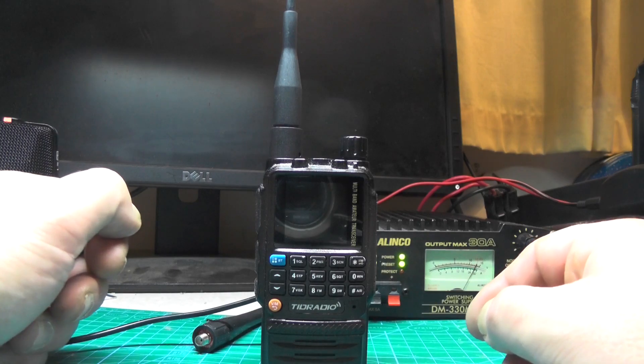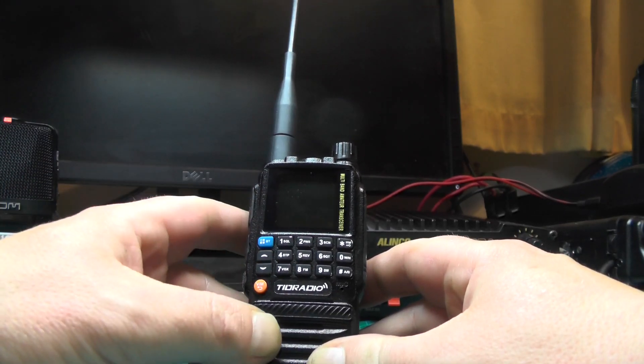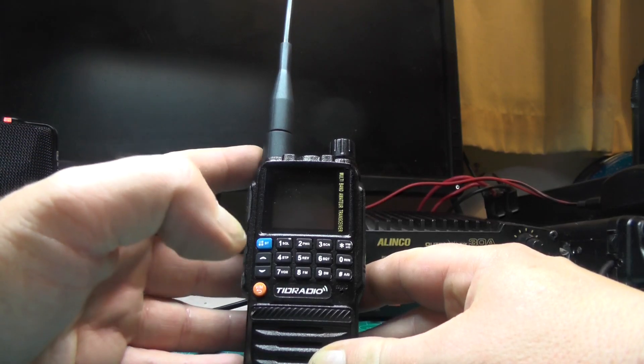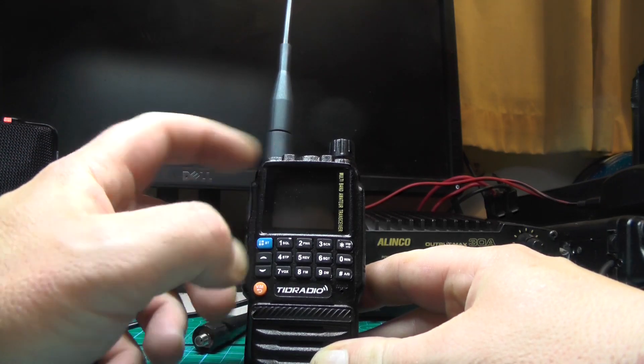Hello YouTube, welcome back to this week's video, this is 2E0IQJ. This radio here is a TID Radio TDH3. This was sent to me a few weeks back from TID Radio and I've done a few videos on this, but a comment came in last week saying can I do a programming video. There are three ways you can program this radio and I'm going to show you all three in this video.